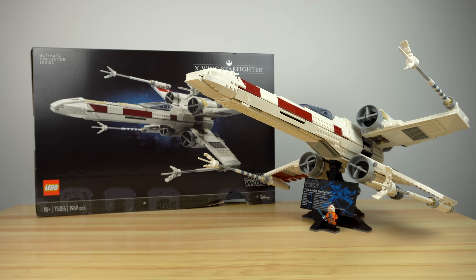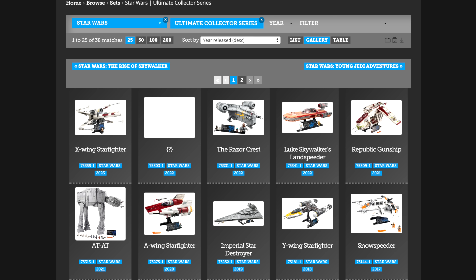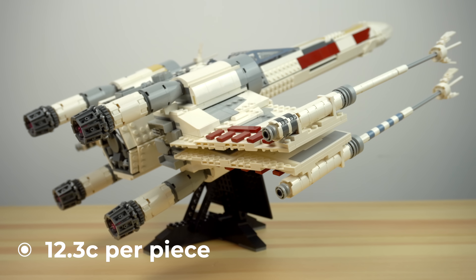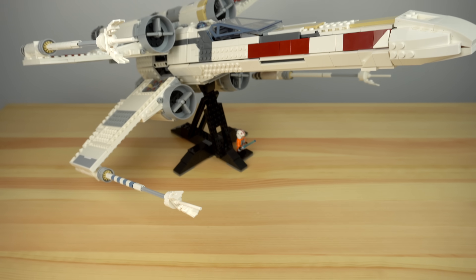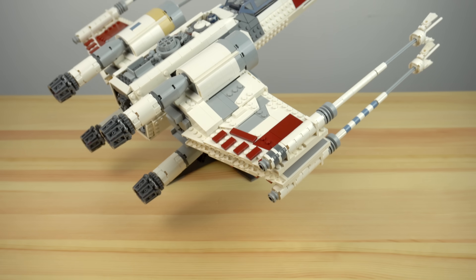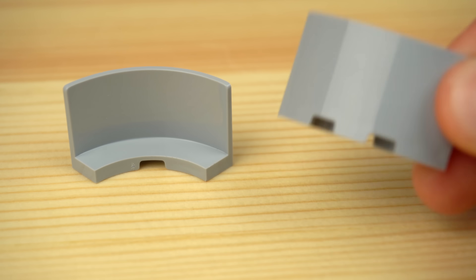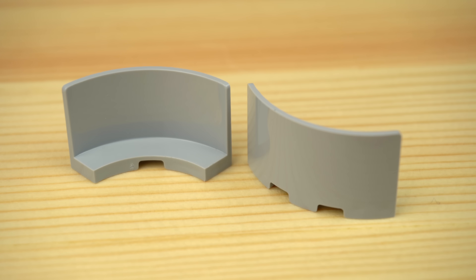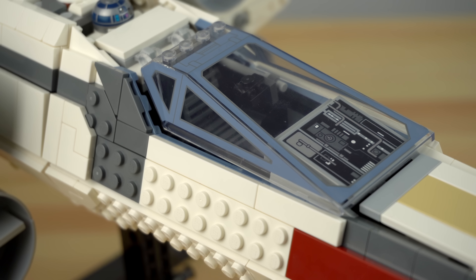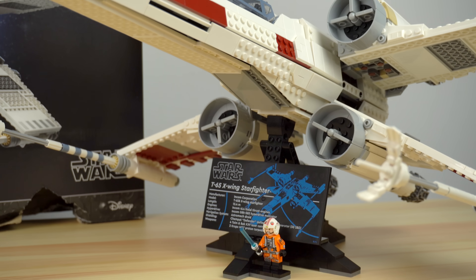Let's talk prices. The set costs $240 and has just under 2,000 pieces. The average pricing on UCS sets for the past 5 years is 12 cents per piece. The X-Wing is slightly above at 12.3 cents per piece, which makes this set on the expensive side. What's driving the average price up isn't just some random markup — there are a ton of new elements: 16 new curved walls, 16 new wedge blades, 9 inverted 4x8 tiles, and the large printed elements like the cockpit and info plaque. All of these drive production costs up tremendously, even if you don't believe it.